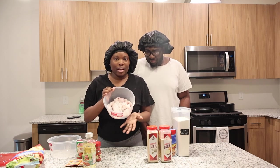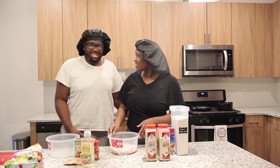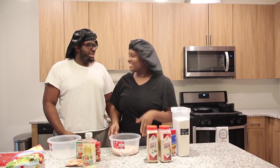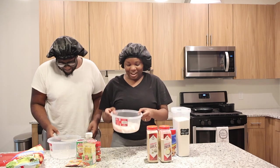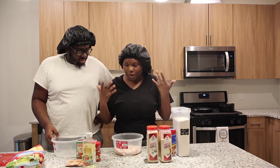I already washed my catfish with lemon juice and cold water. I already washed the catfish with lemon juice and cold water, so I'm going to tell you guys the ingredients that I will be using today.